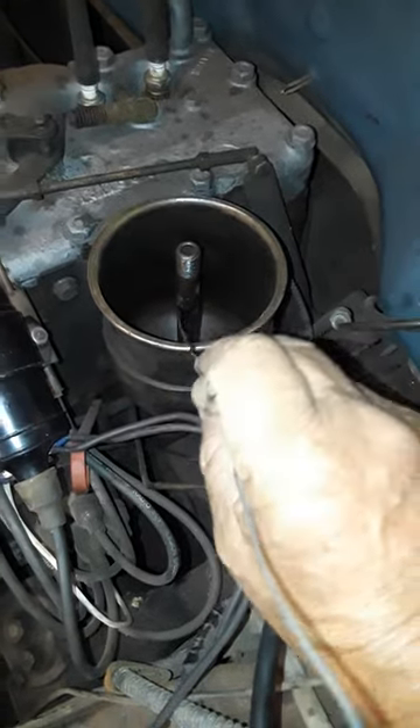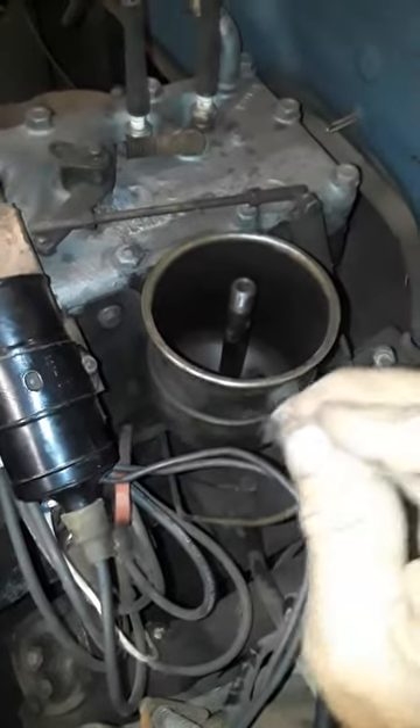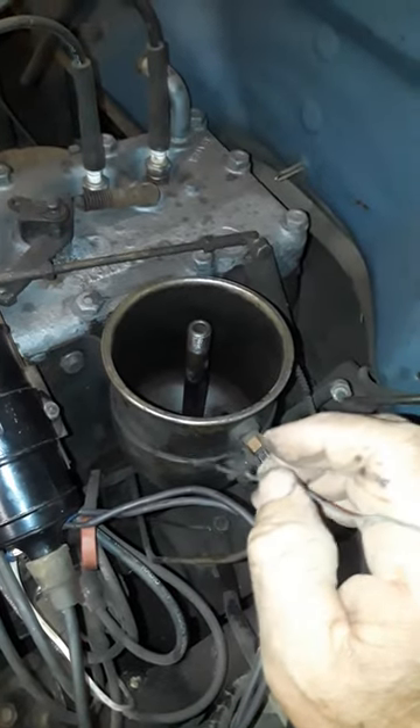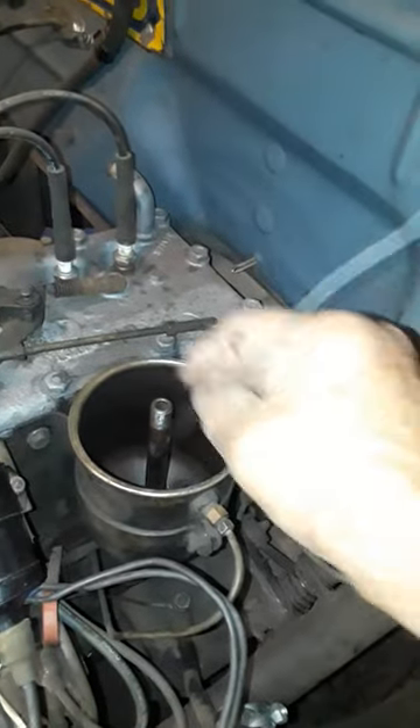Then there's a hole here where it goes back and down into the block. I was curious about this, so I used a baster to suck all the oil out and cleaned it out.